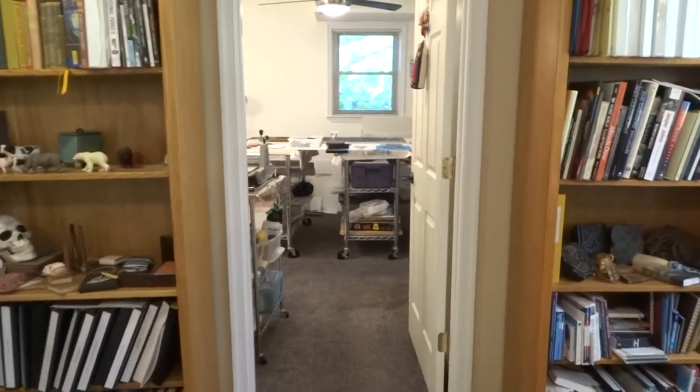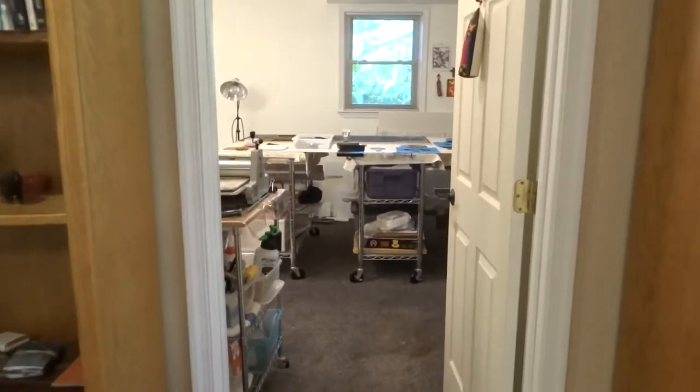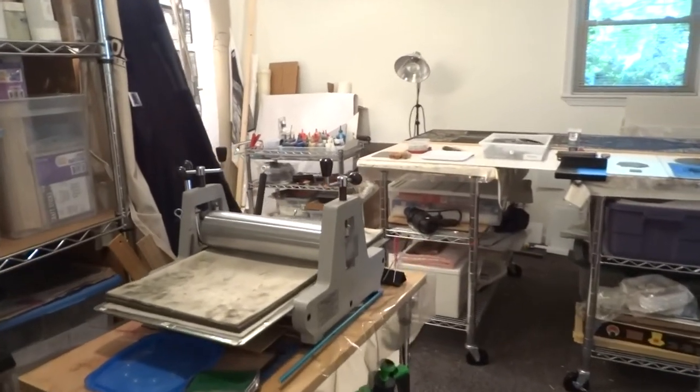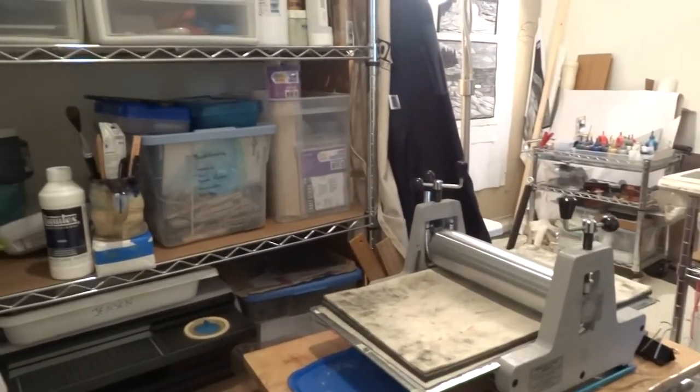It's located in the basement of my house in Lynchburg, and this is one end of our basement where I have all of my painting and printmaking supplies.